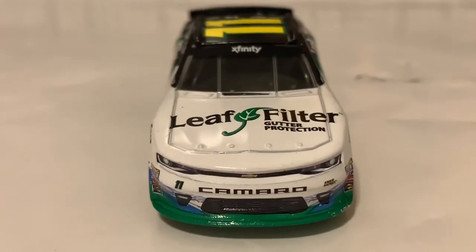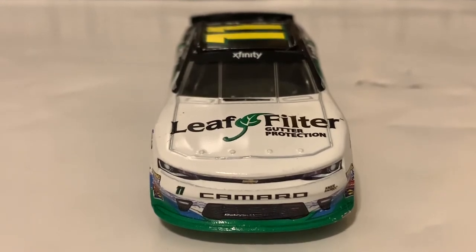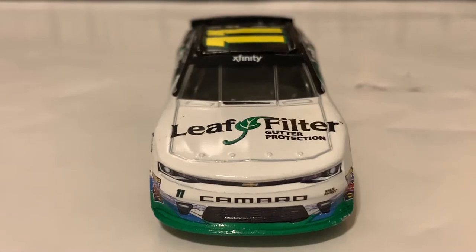Here's the front, starting out with the Camaro nose right here. Leaf Filter on the hood. There's the Camaro nose. Xfinity has a windshield bin under there as you guys can see.